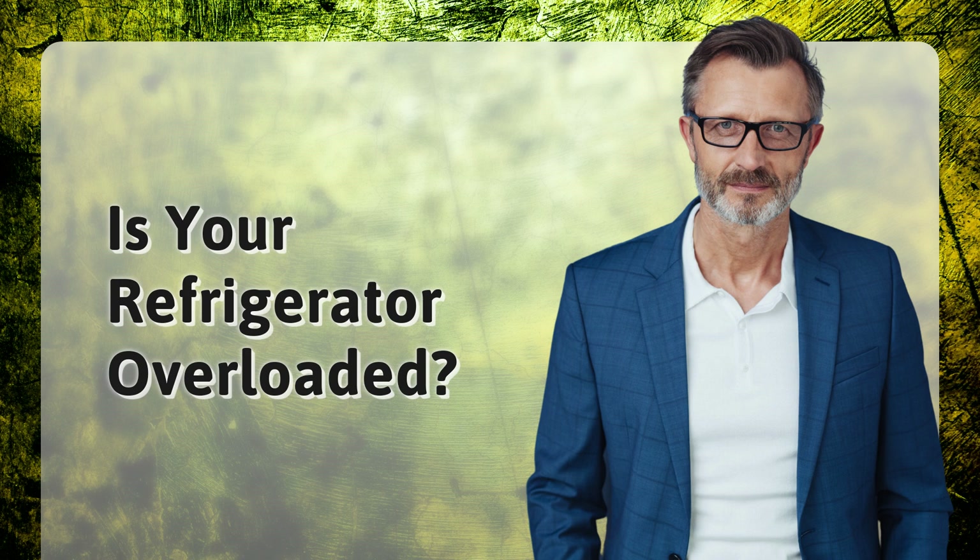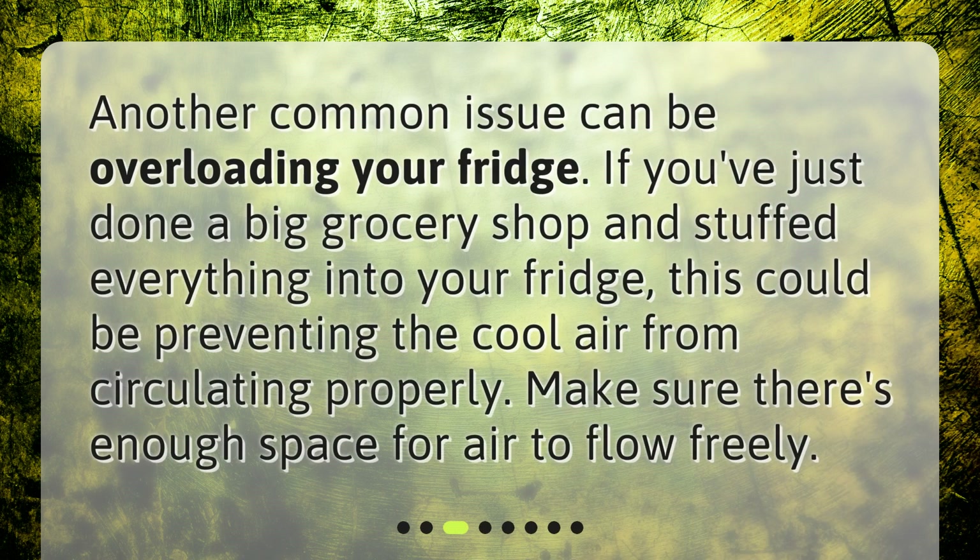Is your refrigerator overloaded? Another common issue can be overloading your fridge. If you've just done a big grocery shop and stuffed everything into your fridge, this could be preventing the cool air from circulating properly. Make sure there's enough space for air to flow freely.